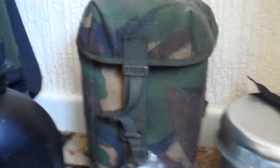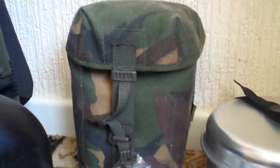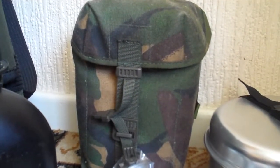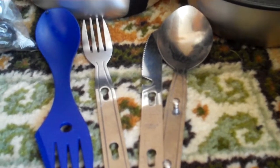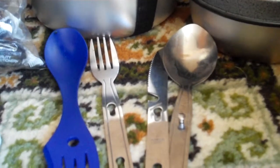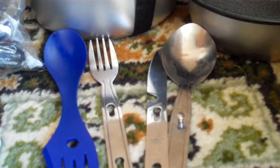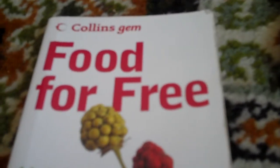In that water bottle container it's a meths tin, hot chocolate, coffee, cup of soups, seasonings, matches, water purification tablets, and an extra stove that runs on fuel blocks. I've also got knife, fork, spoon, and a spork — which is really good as an extra item. So if you lose your fork, you don't really want to be eating with your hands, especially out in the wilderness — you don't know what you'll pick up. I also take the 'Food for Free' book — quite a good book — I've found wild onions with it and various other things.